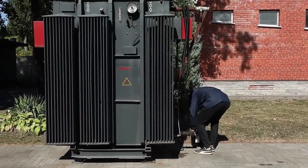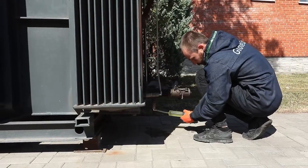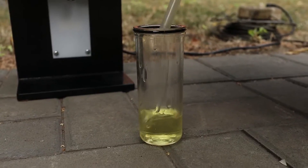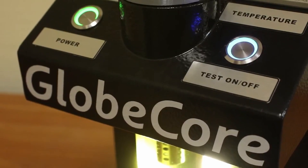After that, you can start testing the next sample of oil. The protection class of the instrument allows testing the insulating oil near transformers in any weather, and the sensor operates at an ambient temperature of minus 40 to plus 60 degrees Celsius.